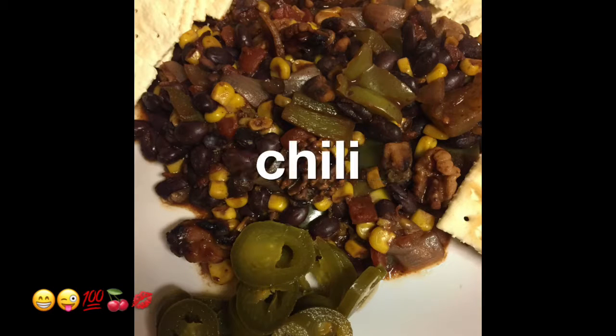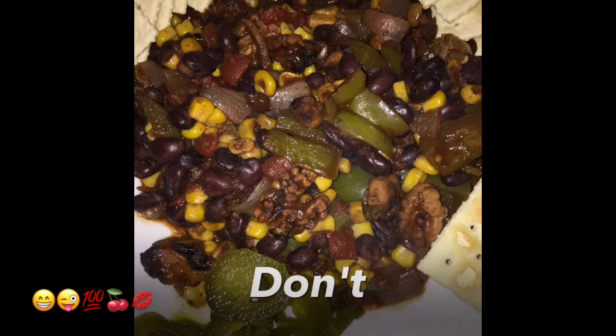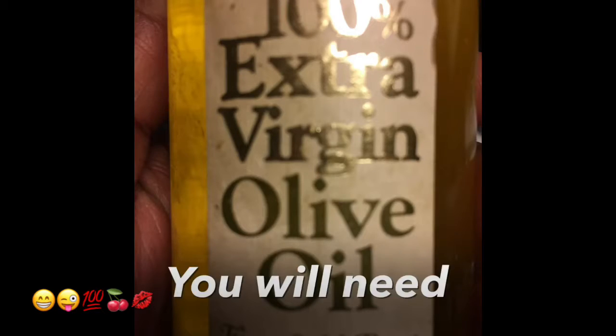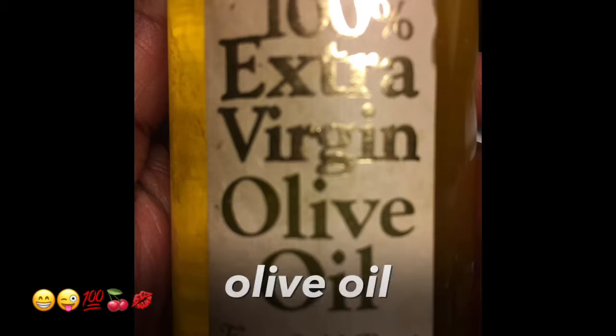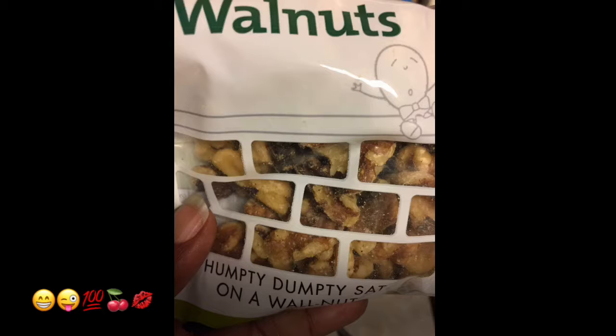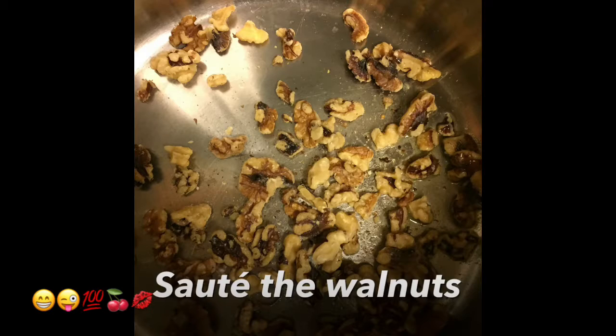Easy vegan chili — don't forget to like, comment, share, and subscribe. You will need extra virgin olive oil; add a little to a pot or pan. Add a handful of walnuts and sauté the walnuts for 30 seconds. You will also need one small red onion — go ahead and chop up your onion.